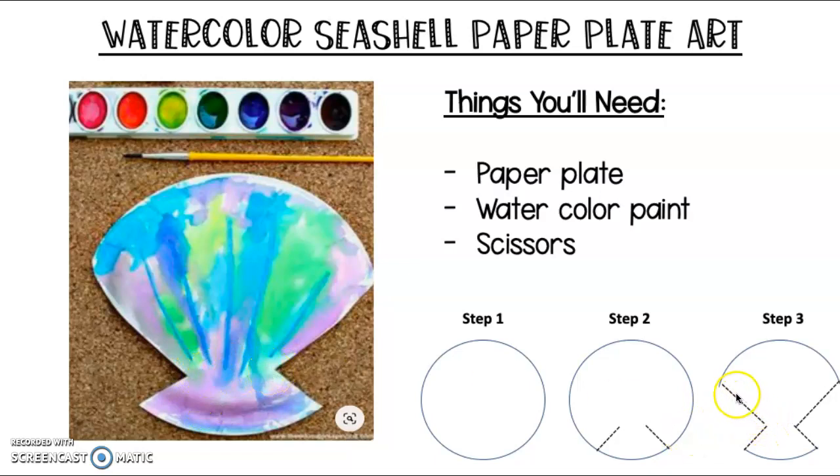Then you're going to make two big cuts all the way back to the edge of the seashell. So this part will come out, and you'll do the same on the other side — big cut to the edge, and this part will come out. And then your seashell should look like this. You should see your little cut here, and your big cut out.